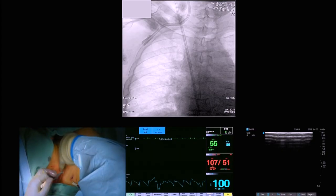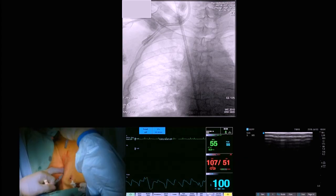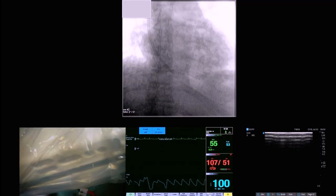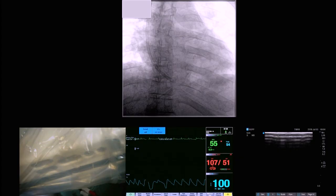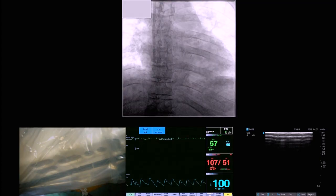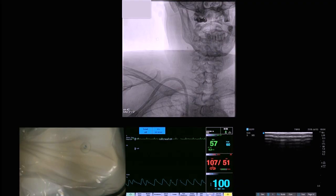Index finger holds the catheter in place while splitting the sheath with forward pressure on the catheter — as you can see, it tries to back up. Then always flutter the entire tract. It went too far, so we pull it back into a nice position. That is because we put the cuff all the way up. Typically as I am pulling these back, I hold it at the access point and put a finger on it there and pull back — you just don't want to pull that cuff all the way out through the skin, because it is hard to get back.